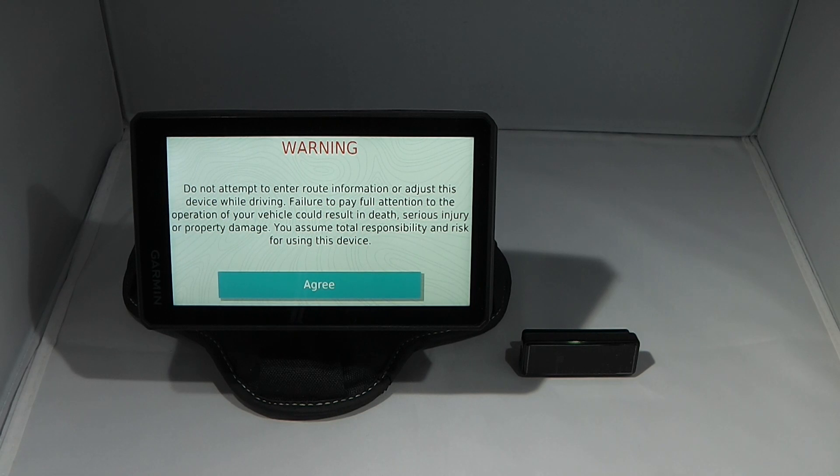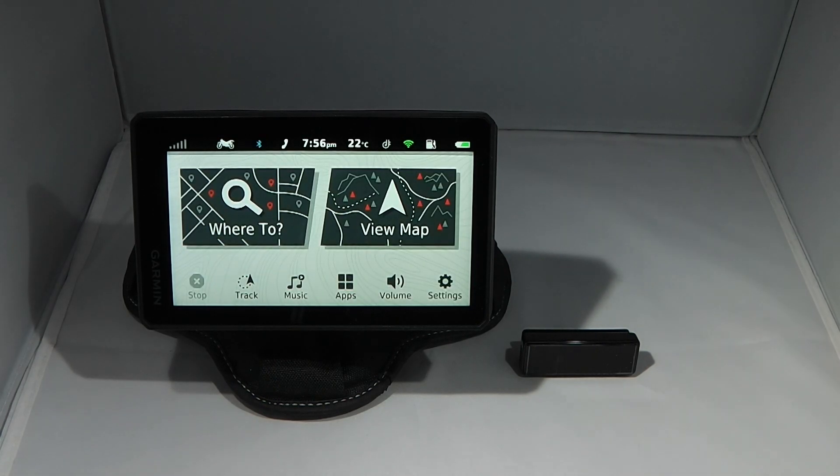That takes us to the initial warning screen on the Zemo and I click agree. Now we're at the home screen. That concludes the initial setup of the Garmin Zemo XT. Looking along the top of the device you can see Bluetooth is connected, the phone is connected, the Garmin Drive app is connected and Wi-Fi is also connected. Now we've completed everything, we're ready to hit the road.